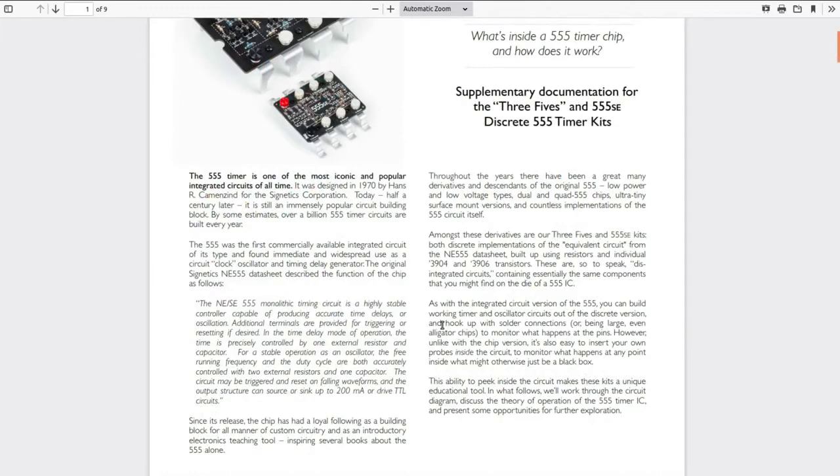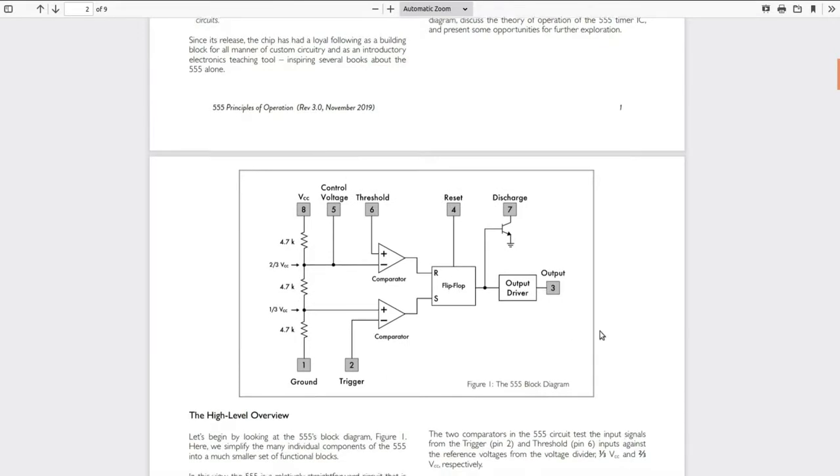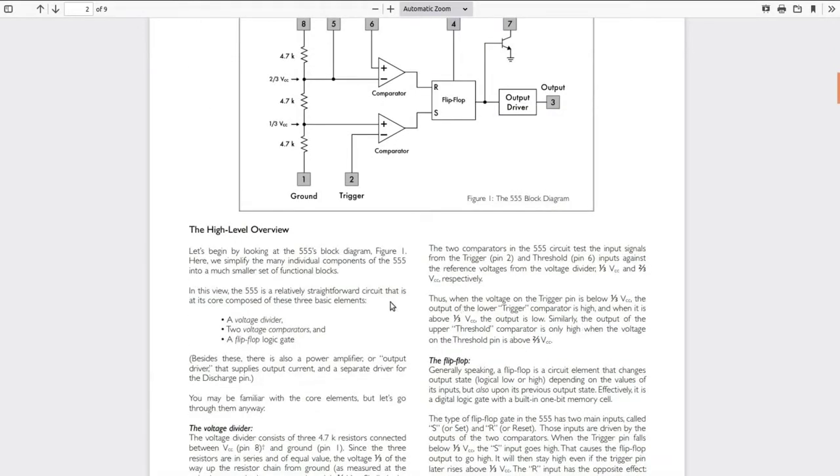They have a nine-page document on their webpage which covers the full principles of operation of what's going on inside a 555 timer. I'll link to it so you can go read it. It's not absolutely necessary to know this, but it is really interesting information — just too boring for me to read out loud to you.